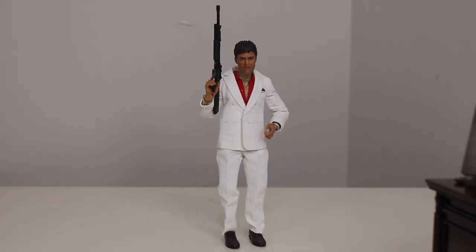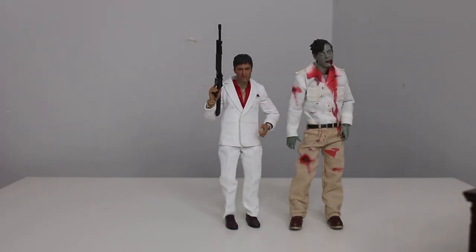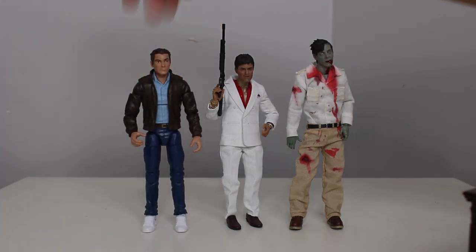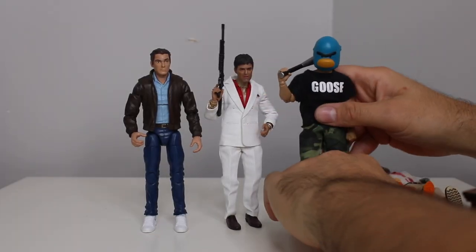Okay, so to show you the scale, let's show you some different figures. Mezco cloth figures — so that's a mess, they're already tiny. Let me show you next to a Marvel Legends. Here's a Figure Arts — what happened to Goku's head? Let's see him next to a Figure Arts. Here's him next to my character, Goosefaba.